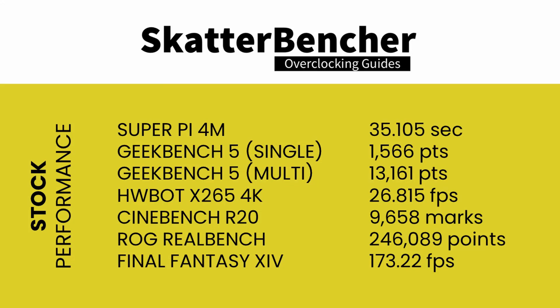Before we push the performance of the AMD Ryzen 9 5950X, let's look at the stock settings scores. Super Pi 4M: 35.105 seconds. Geekbench 5 single: 1,566 points. Geekbench 5 multi: 13,161 points. HWBOT X265 4K: 26.815 frames per second. Cinebench R20: 9,658 marks. ROG RealBench: 246,089 points. Final Fantasy 14: 173.22 frames per second.